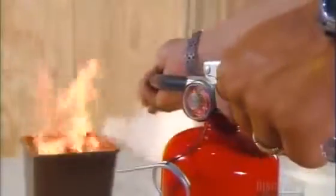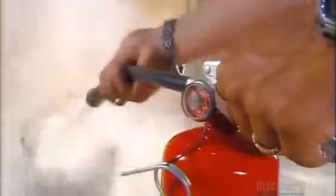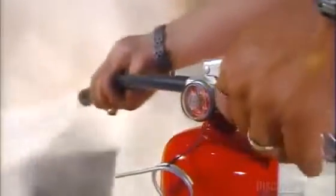Squeezing the lever opens a valve that releases compressed air. The pressure propels a chemical through the hose and out the nozzle.